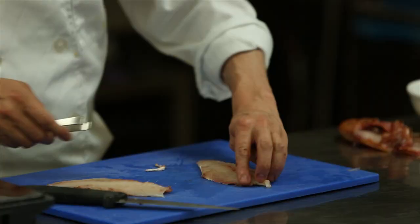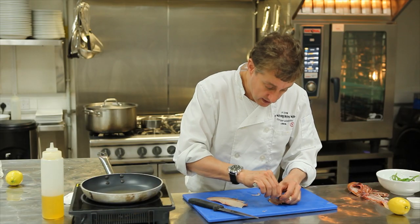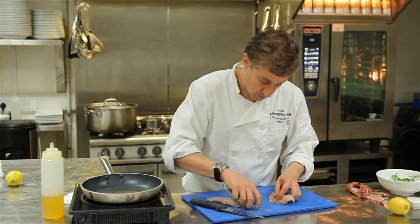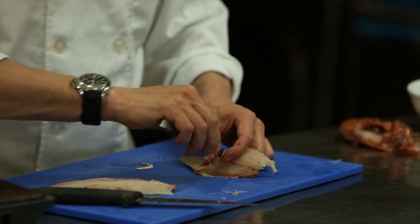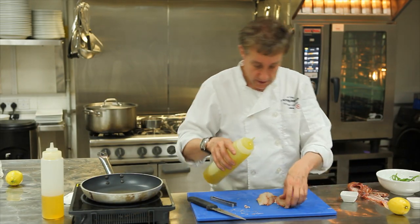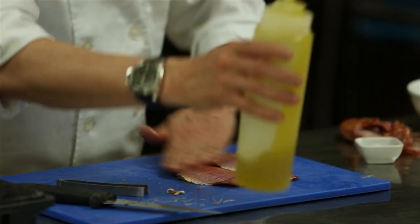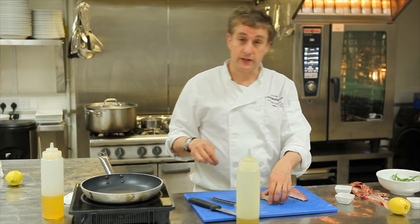You run your finger down here — there will be seven or eight pin bones that just need to be removed. We're going to do that right away. Those are nicely prepped. I'm just going to rub a little bit of olive oil on both sides. These are going to go in the oven for about six or seven minutes.